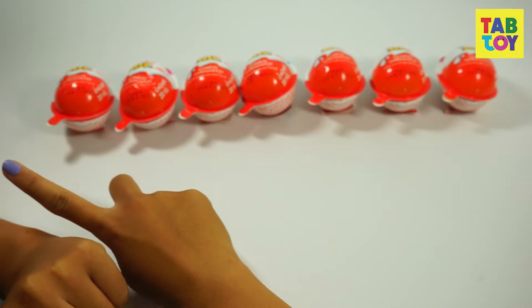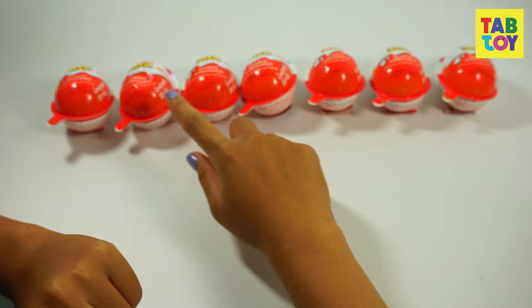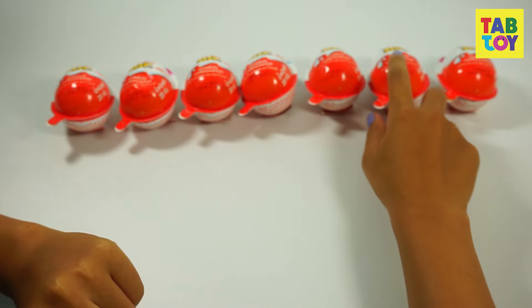Now I'm going to choose the first egg by picking one of them. Eeny, meeny, miny, moe — this one.